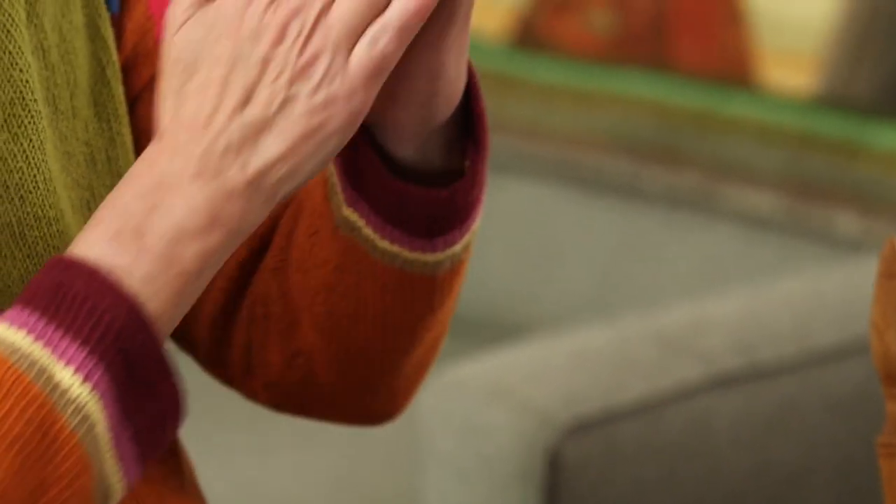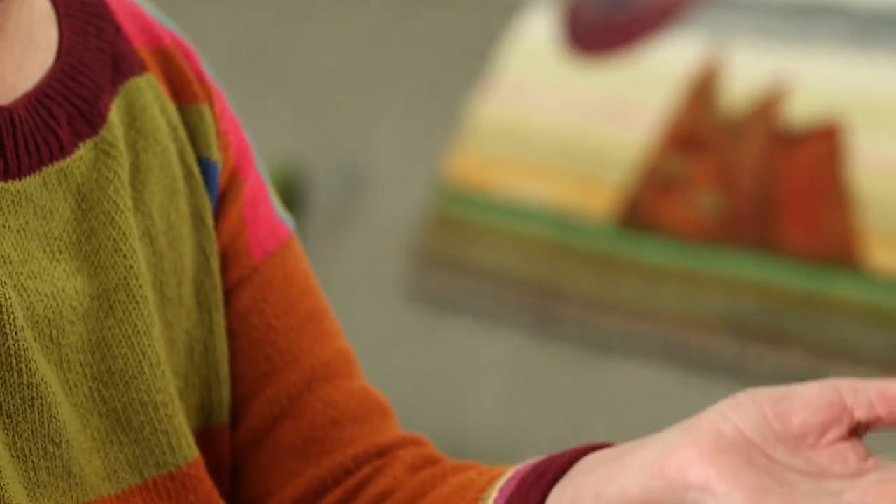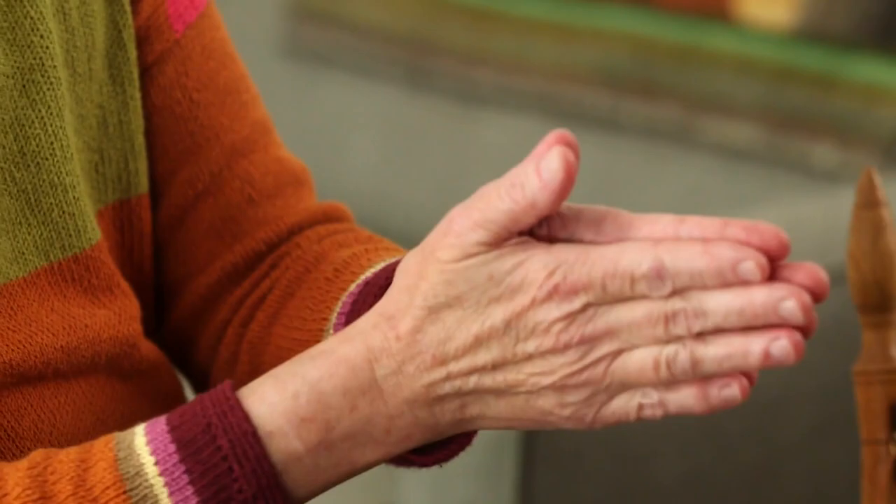With the hands, for example, if I put more hand lotion on they would slide more easily — that would change the surface nature. Likewise, if I put sand on my hands and pressed really hard, then I would have more friction between the two hands.